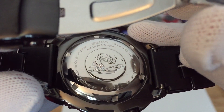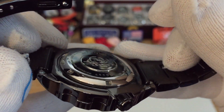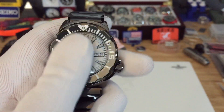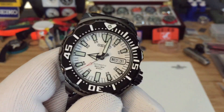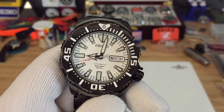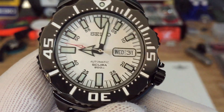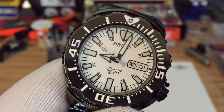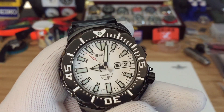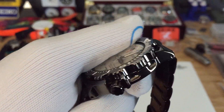It's a diver rated to 200 meters. The reference number for this one is the 7S26-0330-G0 and it houses the 7S26 automatic movement. It's about 44 to 45 millimeters and 13 millimeters thick.